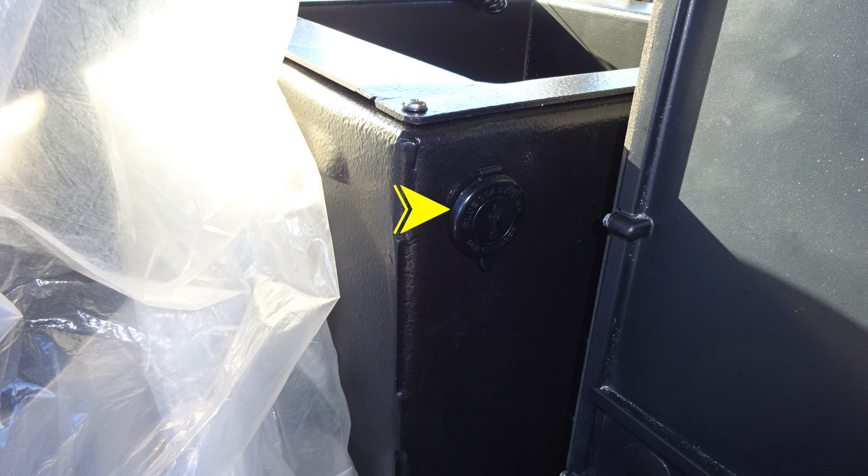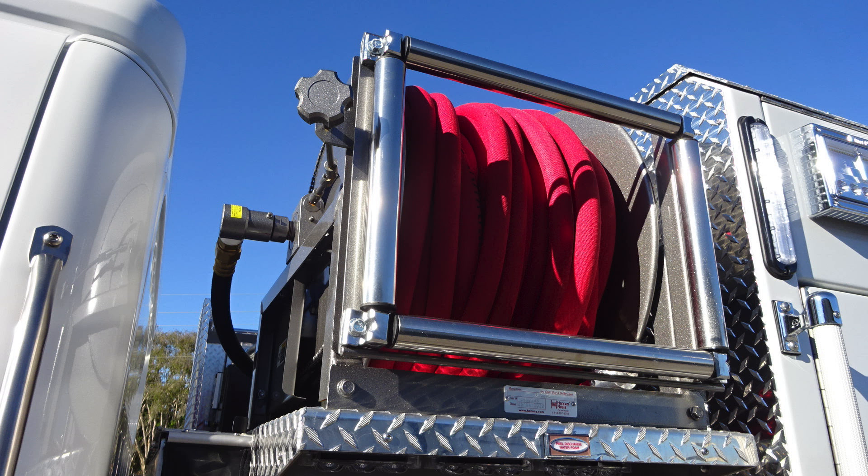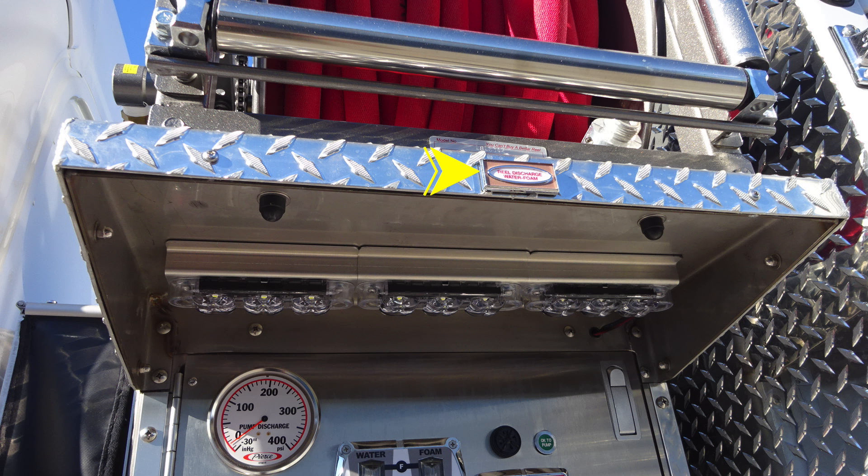Let's go ahead and move to the exterior of the vehicle into the rear cab portion. This is directly to the rear of the cab is where you'll find your booster line or red line. The tension spool is at the very top. And then also, this is a foam-capable discharge.